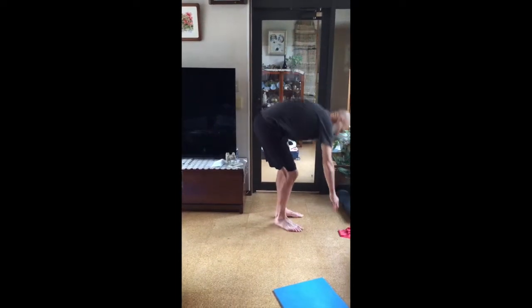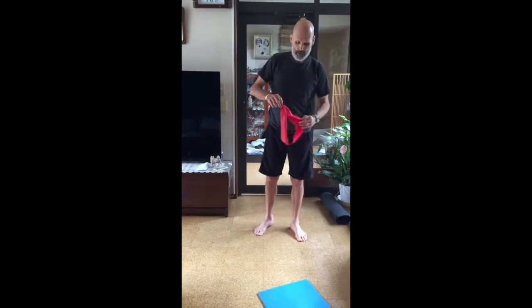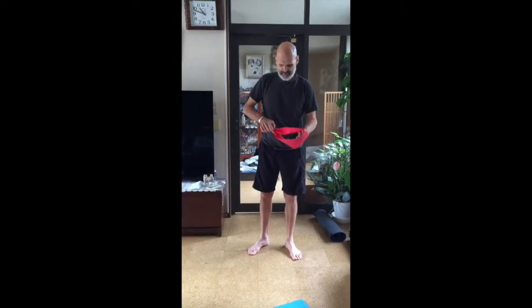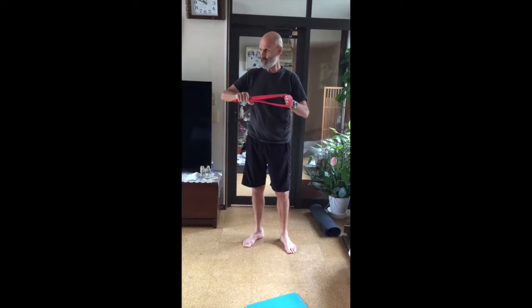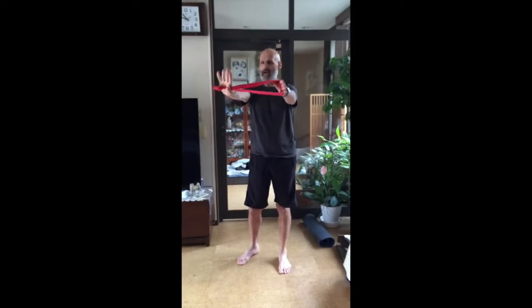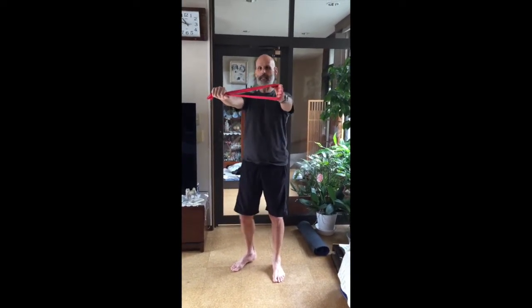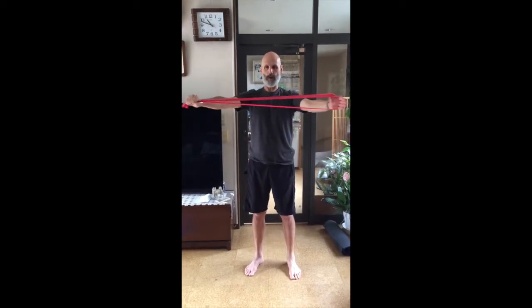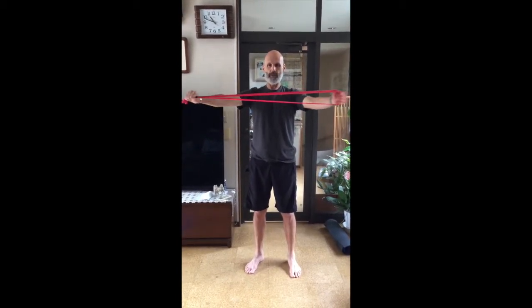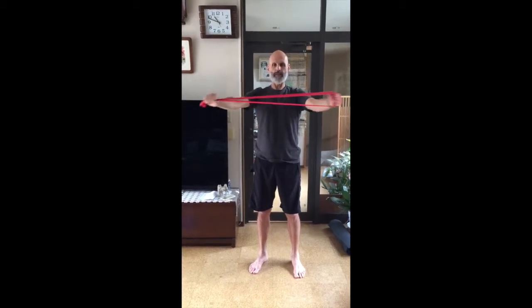Now we're going to do our arm work. I have a couple choices here. Take your arms out. I hang on to the knot with my right hand, get this nice and even. Bellies pull flat. Then I just pull it apart — one through ten.